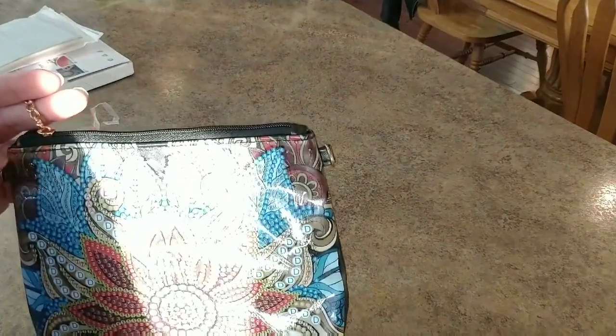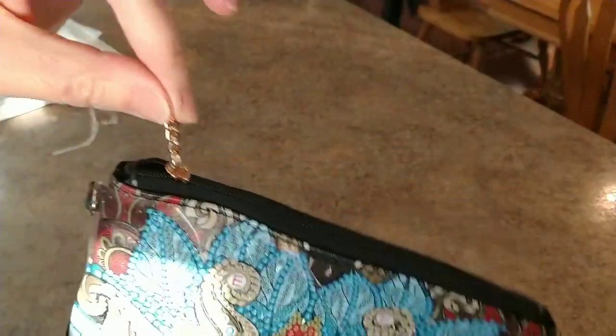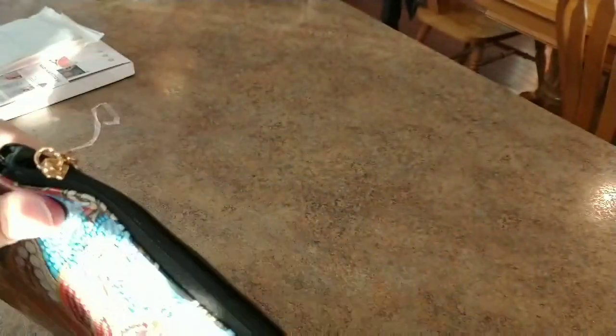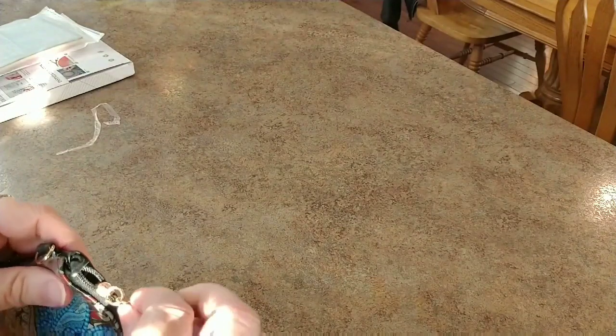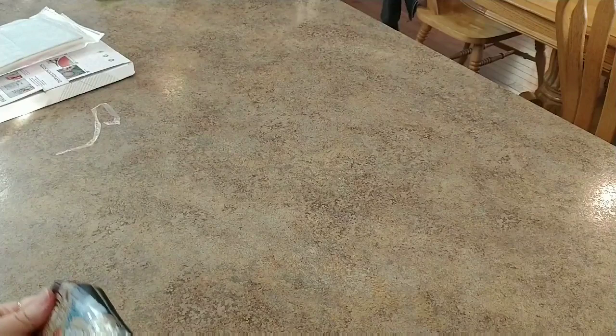I decided to go for the full purse version. I don't know what we got going on here — why we have this little tiny piece of chain. Maybe that's just to open it. Inside we have drills.